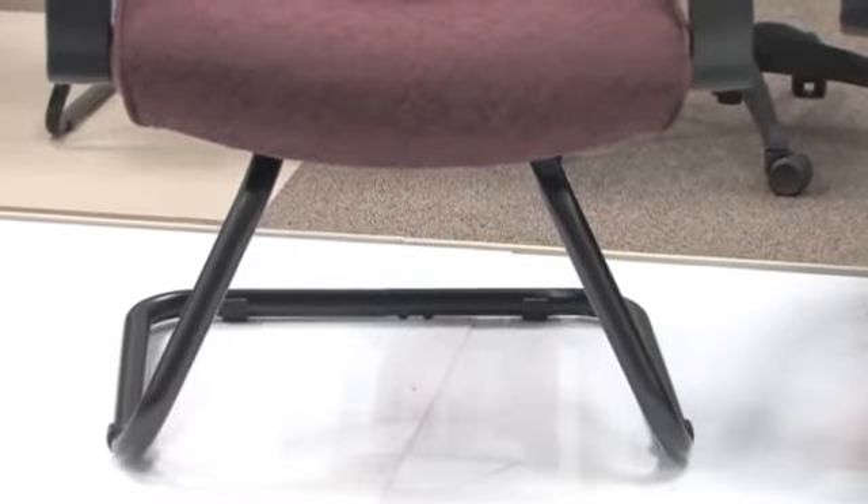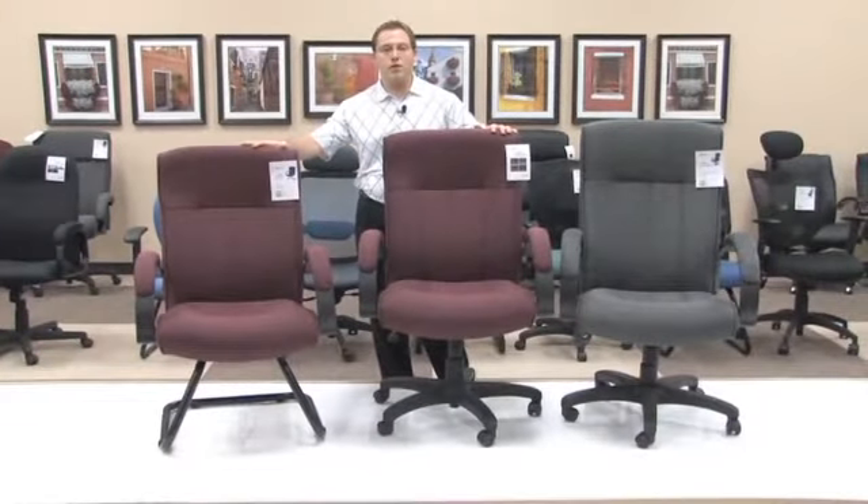The model 455 is your guest or reception chair that goes along with this series, so that when you're sitting in either the high back or the mid back, your guest can sit comfortably in a chair that matches your office.